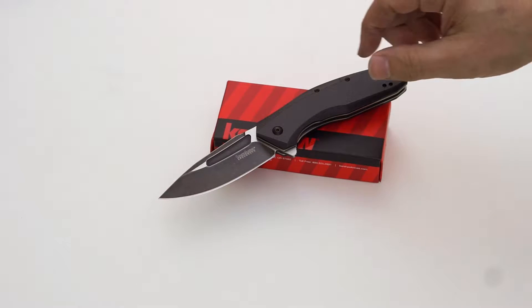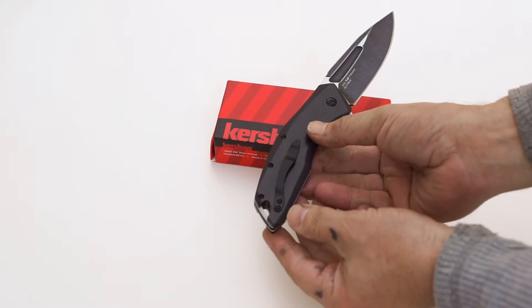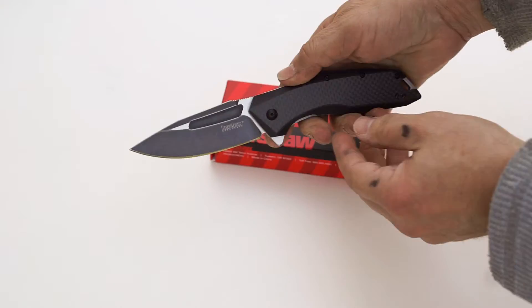This is the new Kershaw Flourish. It has the carbon fiber over the G10 handles. I'm not going to bore you with the specs on it, but just want to show you how it works.